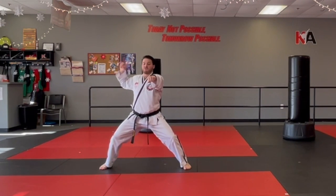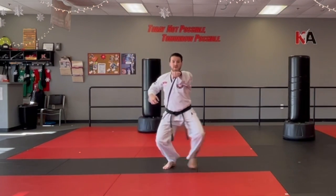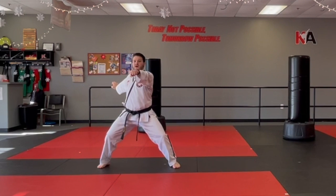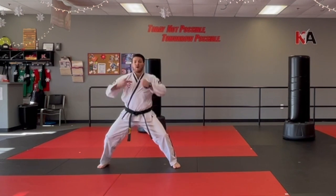If you notice, my hand did not move. You want to have the line from this one to this one by keeping your knees bent. Step your hand behind you, switch, up step, palm heel block. Aim, punch, punch.